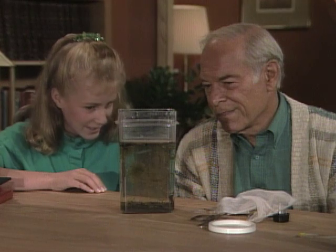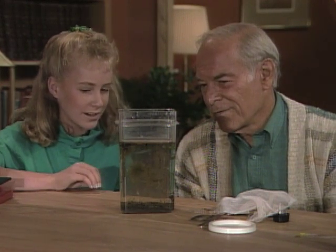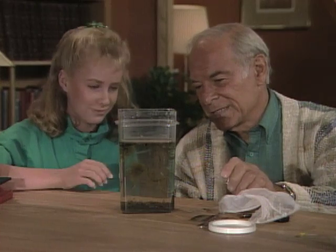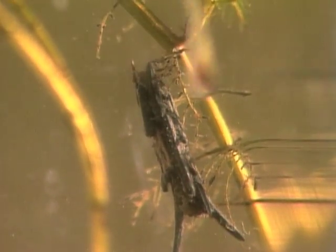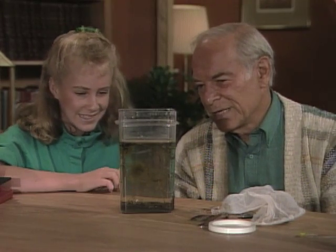Well, I thought I saw some caddisflies in there. I wasn't sure about it until I got them into the aquarium and looked at them under the magnifying glass. What do they look like? Well, they look really neat. The one in here that you can see has covered itself up with twigs. And some of them use pebbles and there's leaves — you read that they're sort of specific for the species. Some use pebbles, some use leaves. Yeah, they're one of my favorites.